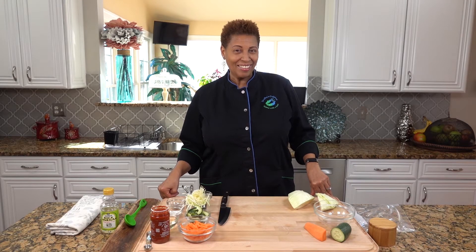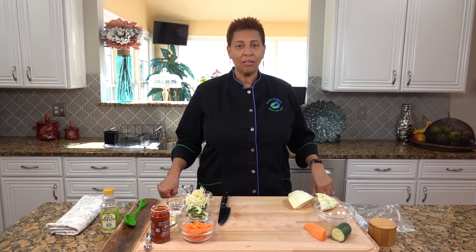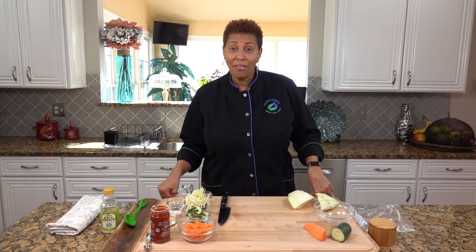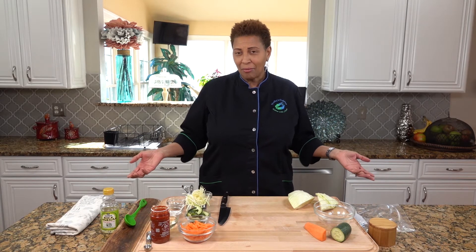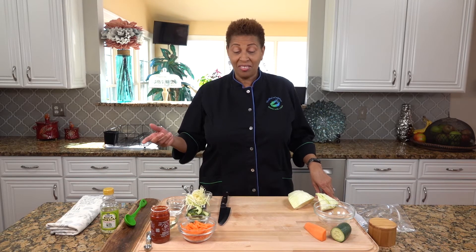Welcome to Shelly's Cuisine. Today we are going to make pickled vegetables, and it's easy. It's three vegetables: cucumber, carrots, and cabbage. And we're going to pickle it. It's very simple and quick.